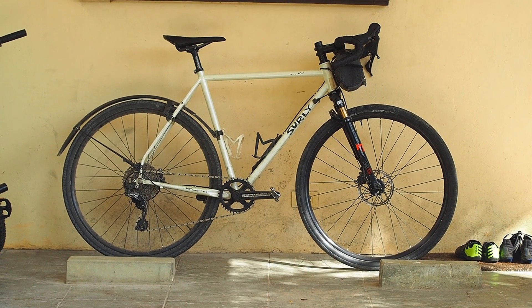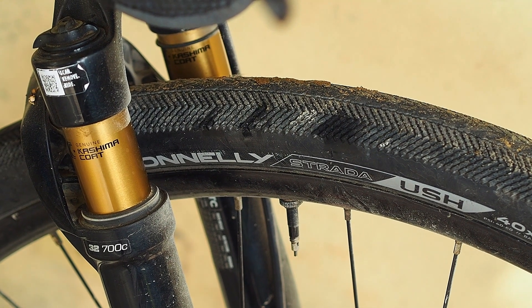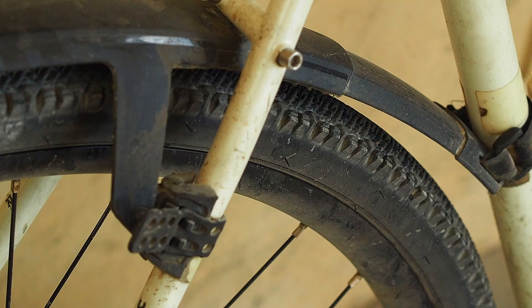But actually, I don't want to go racing most of the time. Most of the time, when I'm on my bike, I want to chill. So here's a look at my chill bike, the Surly Midnight Special. It is my do-everything bike. Currently, it has 700 by 40 tires — Donnelly Strada in the front, WTB Venture in the back.